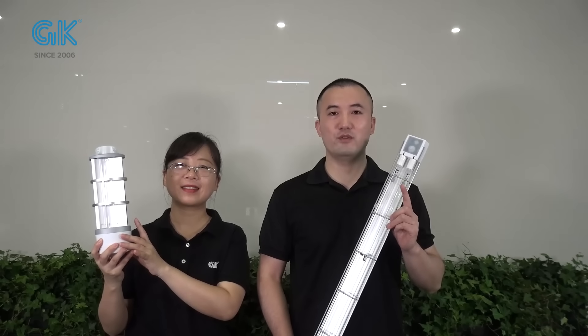Hi, I'm Christine. Hi, I'm Joe. Today, I will share with you two amazing UVC lights. This one is UVC bubble type. This is UVC tube fixture.